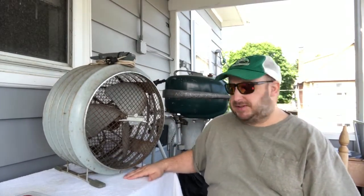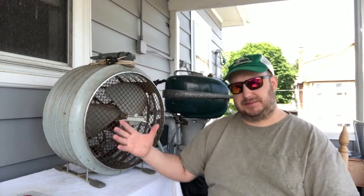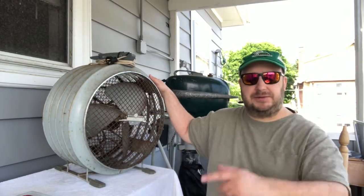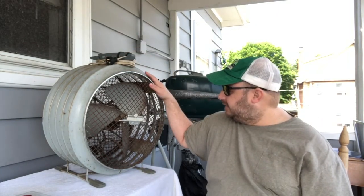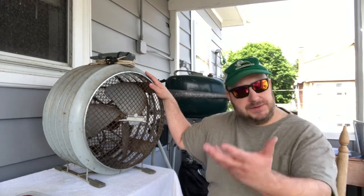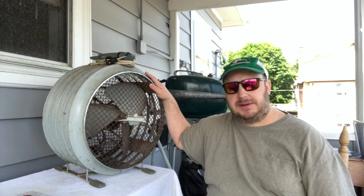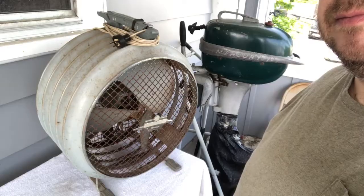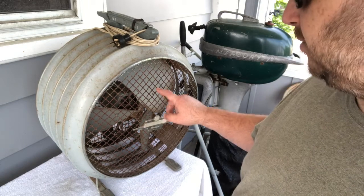Some of these do have a tripod stand that's adjustable up and down, but that doesn't bother me that much because those generally don't have the handle. I like this one with the big handle on it. Anyway, we're going to take a look at it — hope you enjoy this series of little videos on this Westinghouse Riviera fan. Thanks for watching, stay tuned for more.